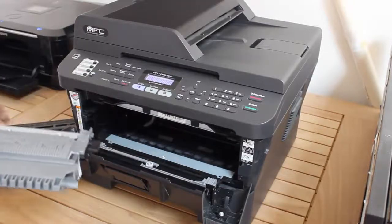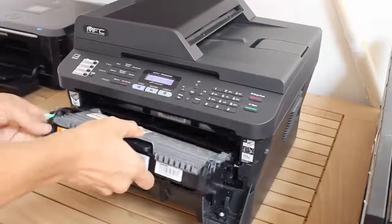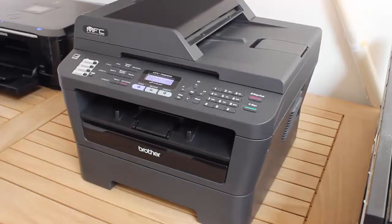If your Brother laser printer uses a TN450 toner cartridge, the printer warns you when the toner is low. After a while, it generates a 'replace toner' message and refuses to print further. To continue using your old cartridge, reset the replace toner message as follows.